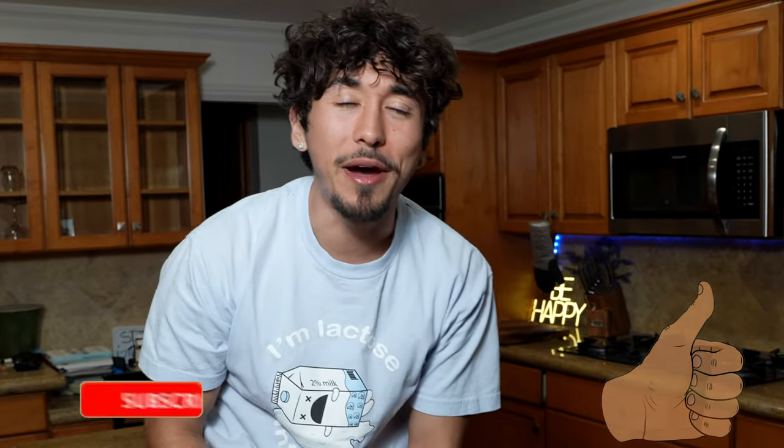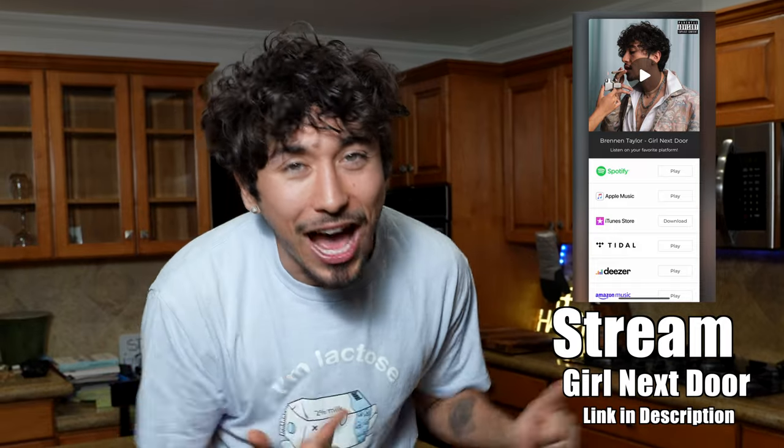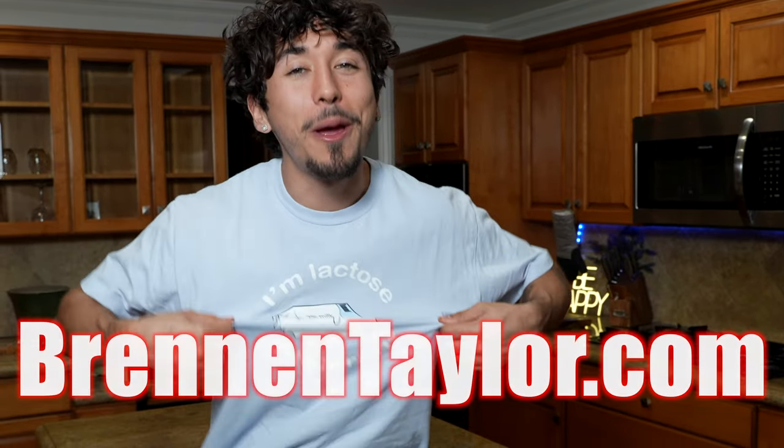That wraps up this video. If you ever end up in jail, you know I've got your back with some of these recipes — just remember them. Watch this video again because you never know what could happen next, so make sure you're prepared. If you enjoyed this video, smash that thumbs up and hit the subscribe button. Make sure you keep streaming Grow Next Door — we're at 99,000 streams, that's 1,000 away from 100,000, let's run the numbers up. Pick up some merch at BrennanTaylor.com. I love you guys so much and I'll see you next time. Peace.